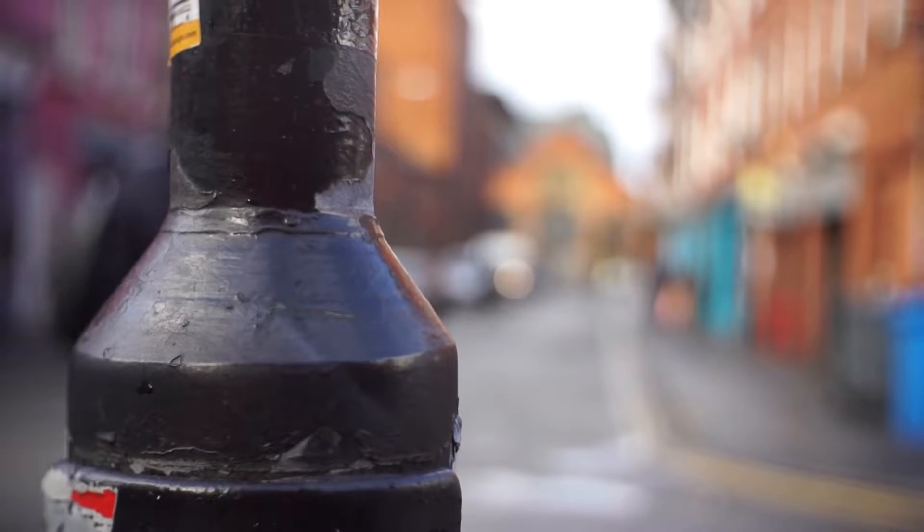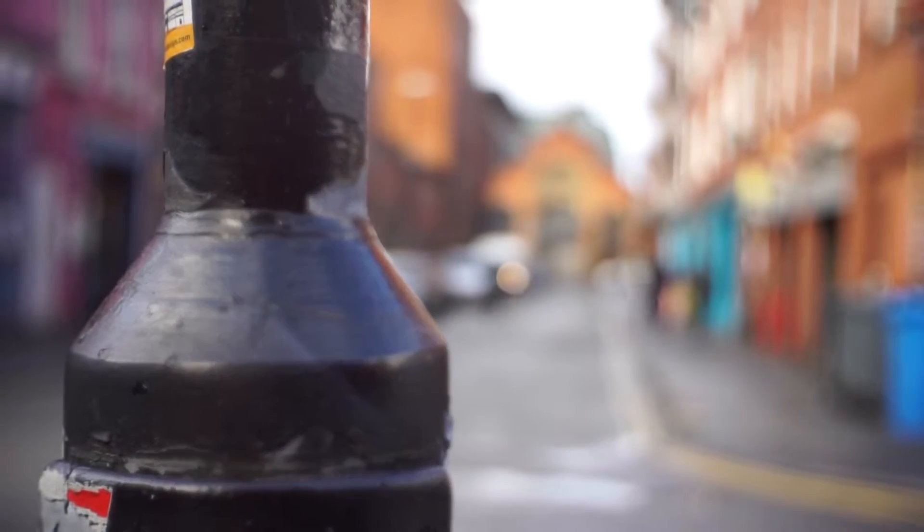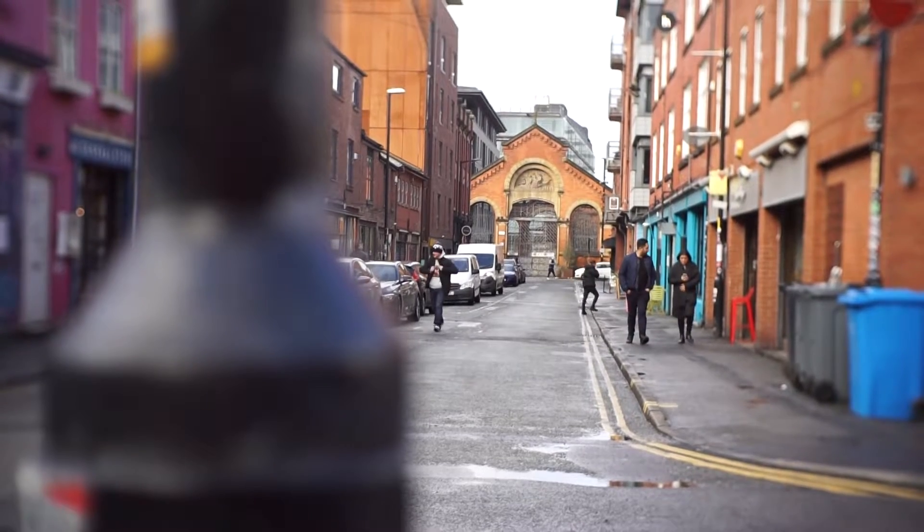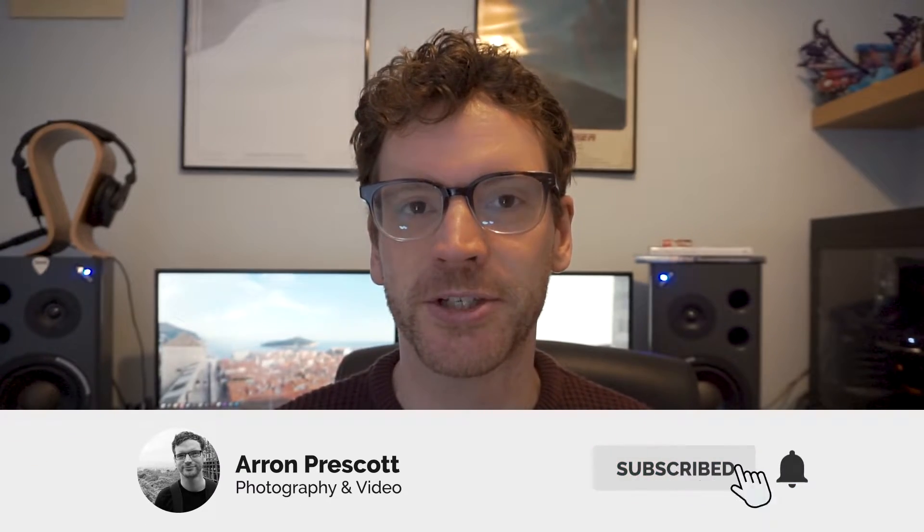Hello, my name is Aaron and welcome to another video. Today we're talking about manual focus, how it works and the best settings on Sony Alpha cameras. So manual focus — manual focusing gives you a lot of control and has a lot of uses when it comes to photography and video.